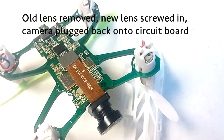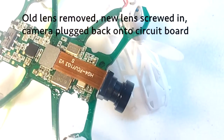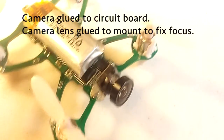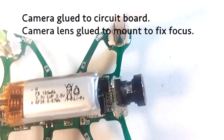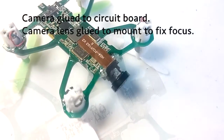It screws very loosely — it's the right thread, but it's a very loose fit. So you can adjust the focus very finely, but you can't trust the focus to stay fixed. As you can see here, I have a dab of glue holding the lens to the holder. I also have glue holding the entire camera to the circuit board, because we can't rely on the case anymore for that.